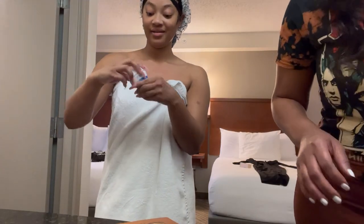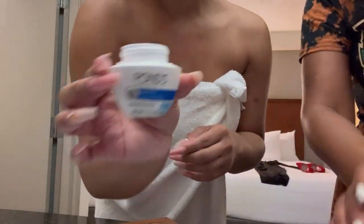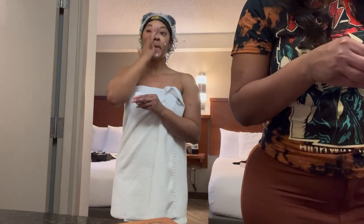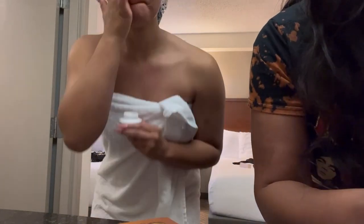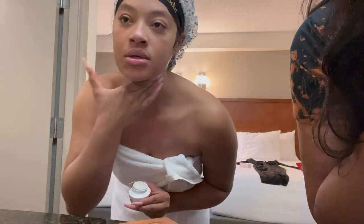Now to complete my face care routine, I'm going to take my Pond's cream, which I love so very much. I've been through a few creams and this one is the one I'm going to stick with — I feel like it is the right amount of thickness, it's not watery, and it definitely keeps my skin hydrated. Just look at how moisturized my skin looks — I am glowing!